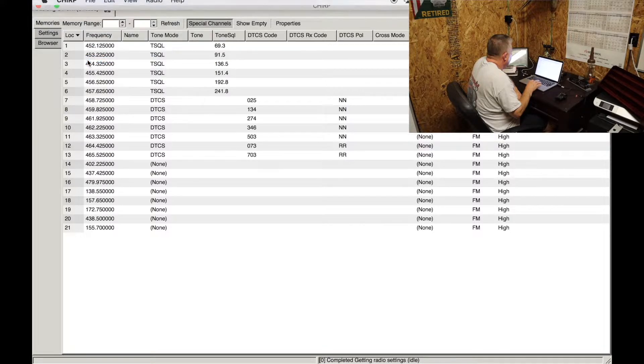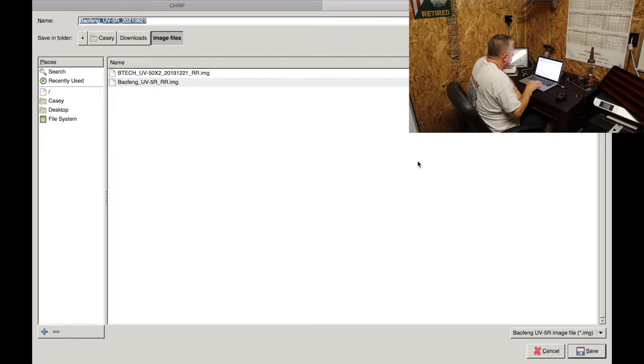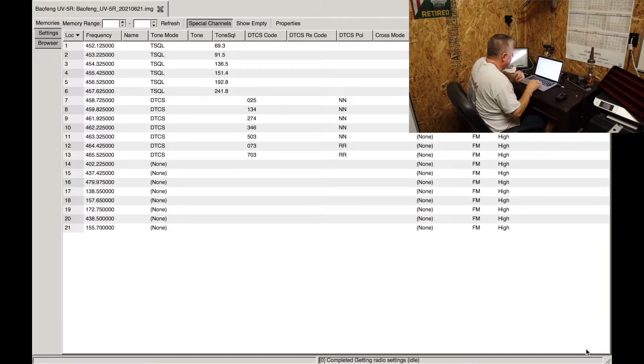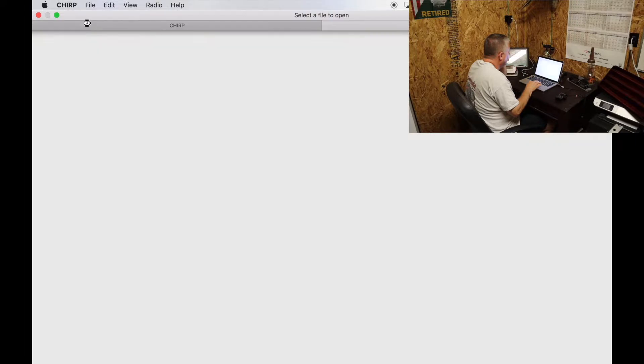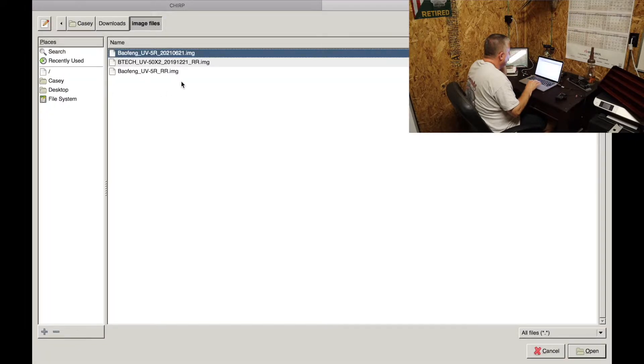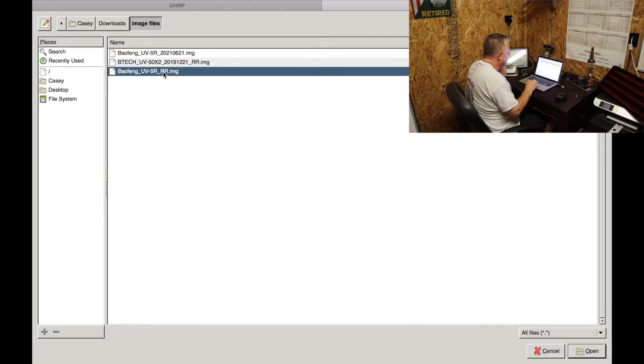Here is what is currently in the radio. I'm going to save it as 'Baofeng UV5R' — go ahead and save it. Then I'll close that image and open the Baofeng UV5R RR image file — RR standing for Rugged Radio.